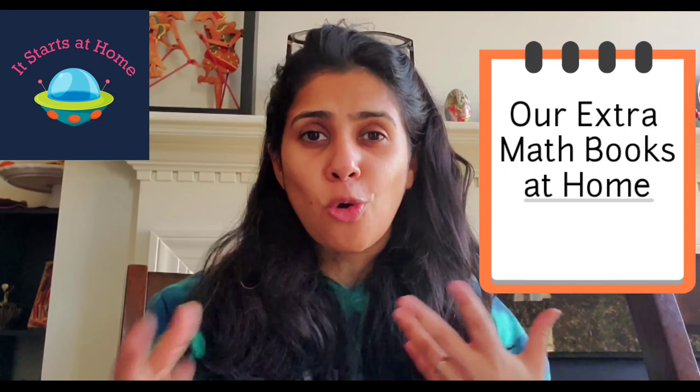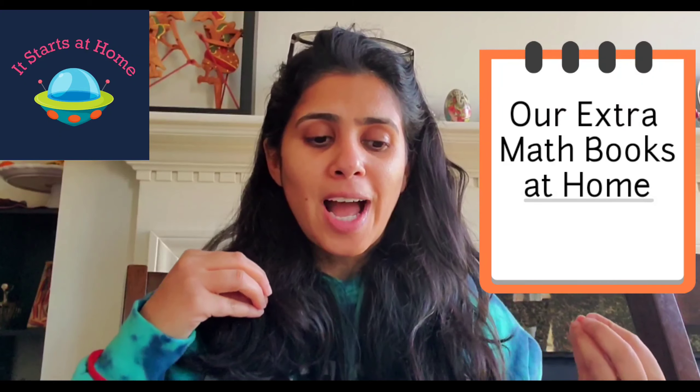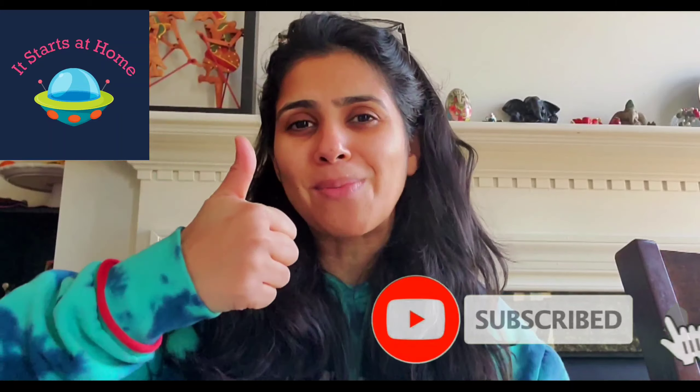Hey guys, welcome back to my channel. This is Sonali from It Starts at Home and I hope everybody is doing great. I am super excited to share with you our math books that we use at home. These are extra books we use for doing different topics like rectangles, quadrilaterals, fractions, division, estimations, measuring, measurements, metric system, and division.